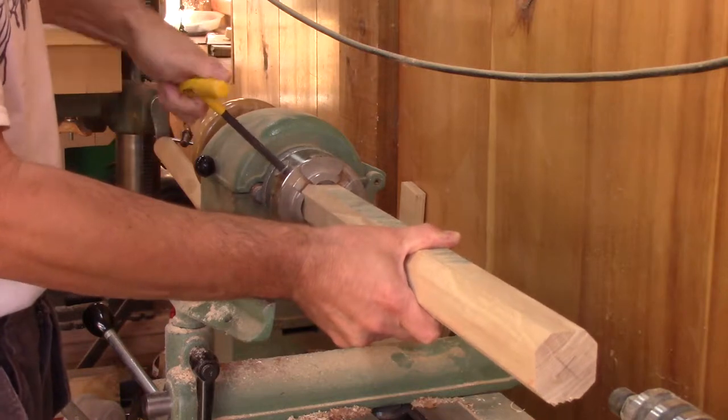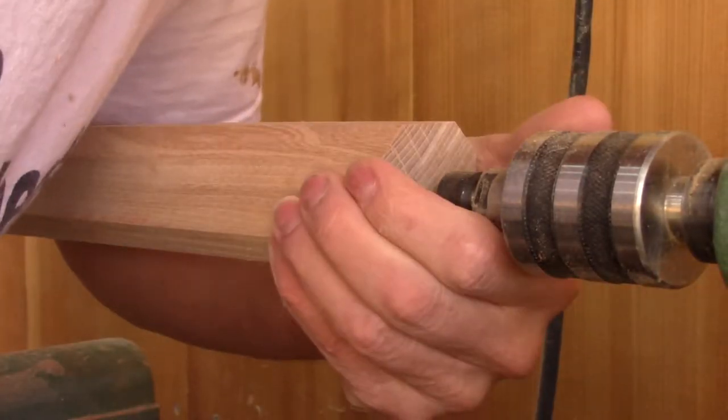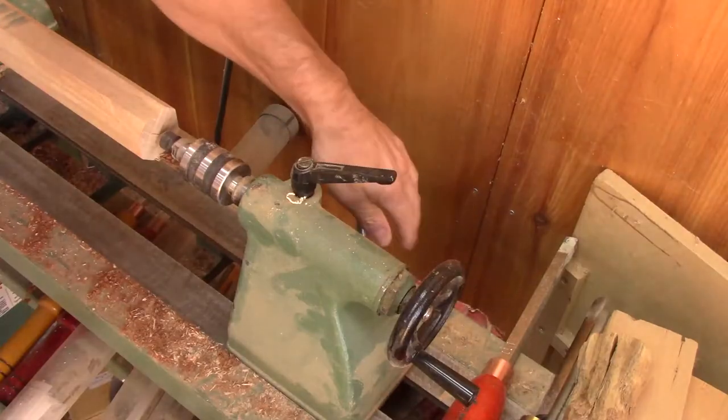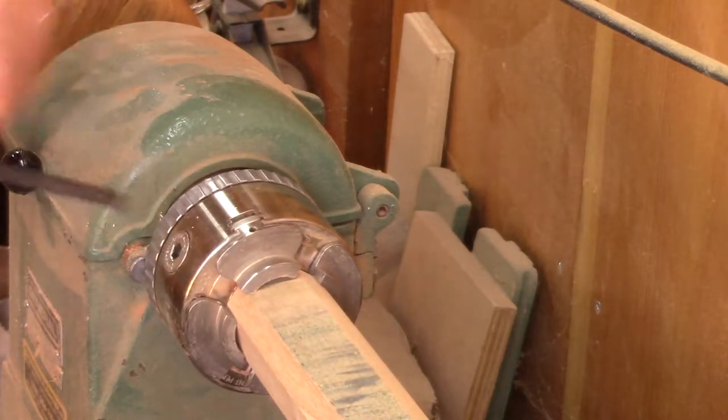When it's done, I put one end inside the chuck and align the live center to the center mark I made earlier. Then I make sure everything is super tight before turning this round.